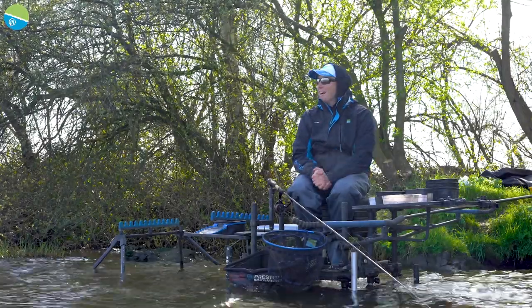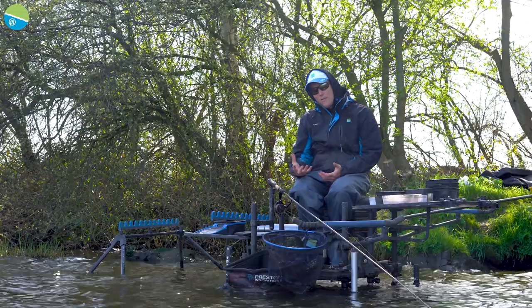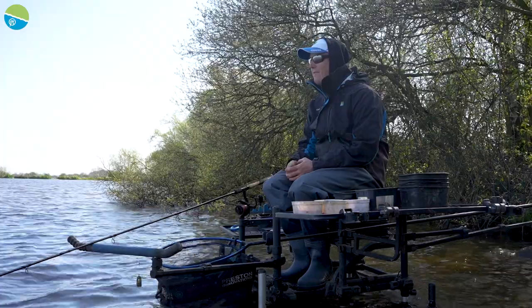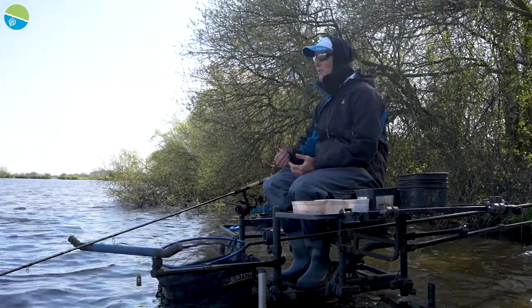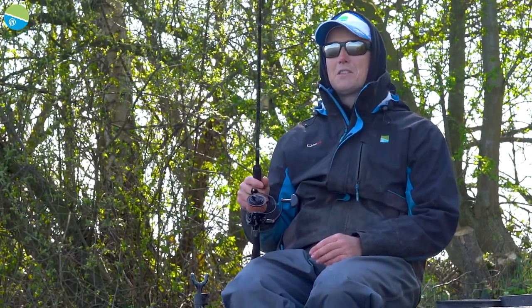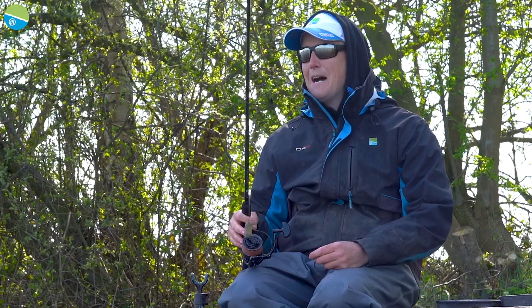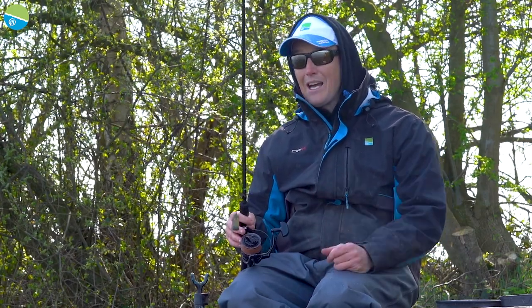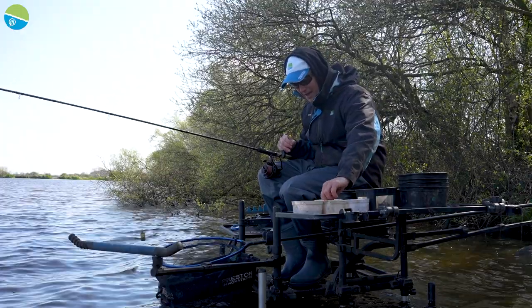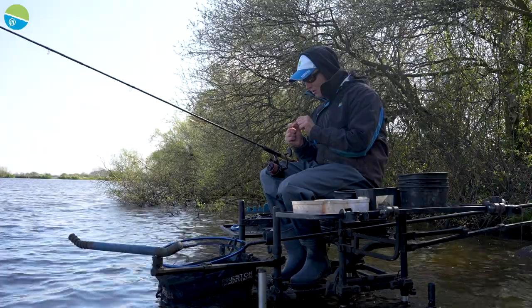We've obviously fed the peg to kick it off. In a competition I'd have fished maybe 30 minutes to an hour at a longer distance to nick an odd fish first, but I'm here to show you that nice comfortable-distance bream session at 30 metres. I'm going to start on a small window feeder on this line. Window feeders are great if you want to draw fish in with a little cloud. We've put quite a bit of bait in there so I'm hoping there are some fish present. If there isn't a response in two or three casts I'll change to a cage feeder.